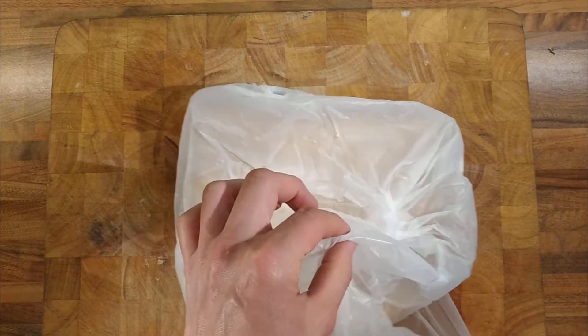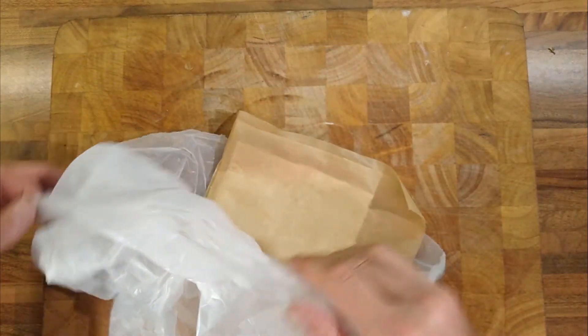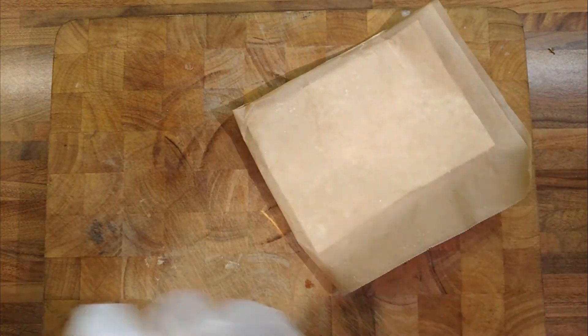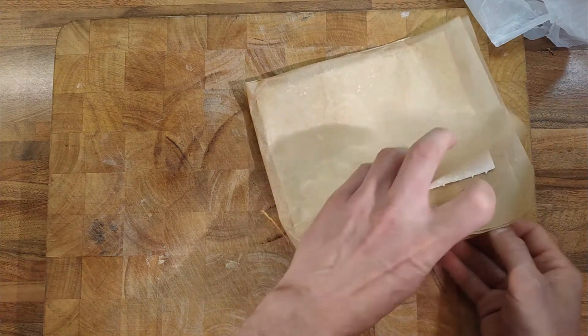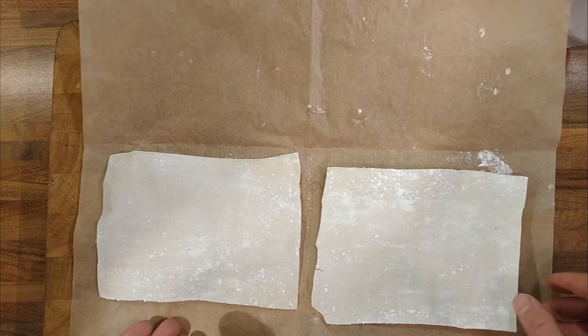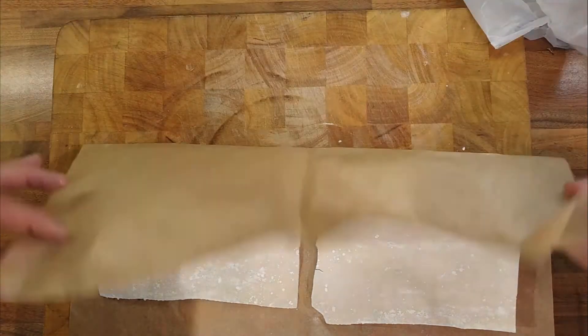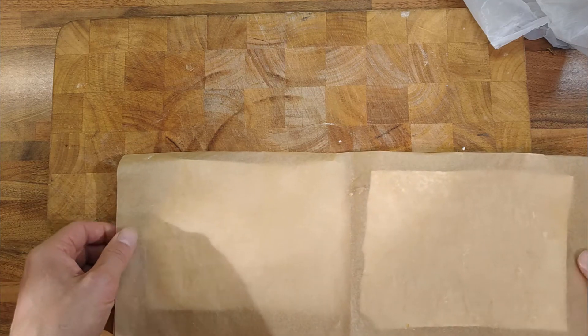This is the frozen filo sheet. It's still frozen so we'll take it out and have a look at it and see what's happened. We'll have to let it defrost, but we'll just be able to get an idea if it freezes okay. Yeah, it looks like it's frozen okay, so we'll let that defrost and check it in about 10 minutes.